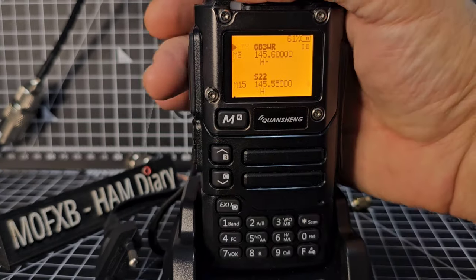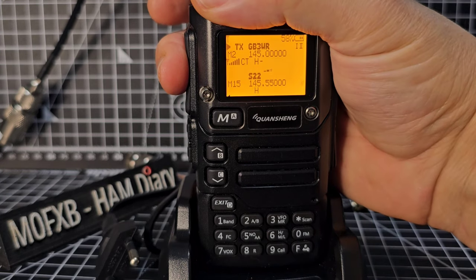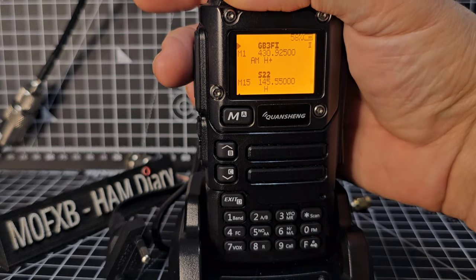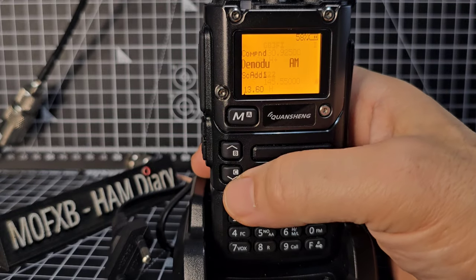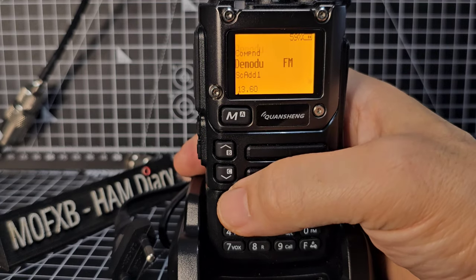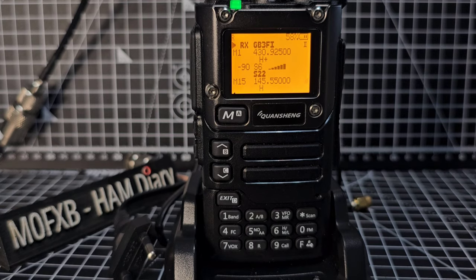It's a lot easier with software — you can use CHIRP. We've changed that back, exit. Let's give it a go: M0FXB calling for an audio check. I'm surprised we're not making that — the right frequency, right shift, right tone. Let's go down — GB3FI, that's a local 70 centimeter ham repeater. Again the memory has put them all to AM. Change to FM: select then exit. Now we're on FM — M0FXB test.